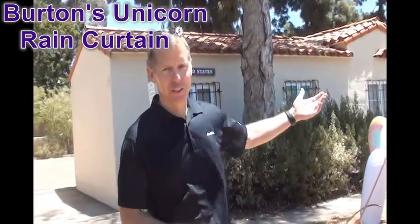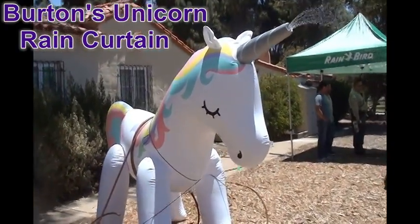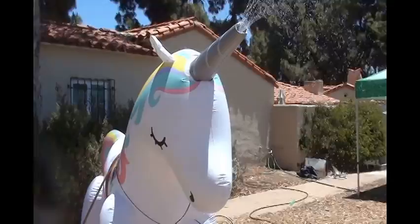Introducing the summer 2018 latest raincoat technology — the unicorn style — for the summer in San Diego. Using this to demonstrate RVAN features with the City of San Diego Associates.